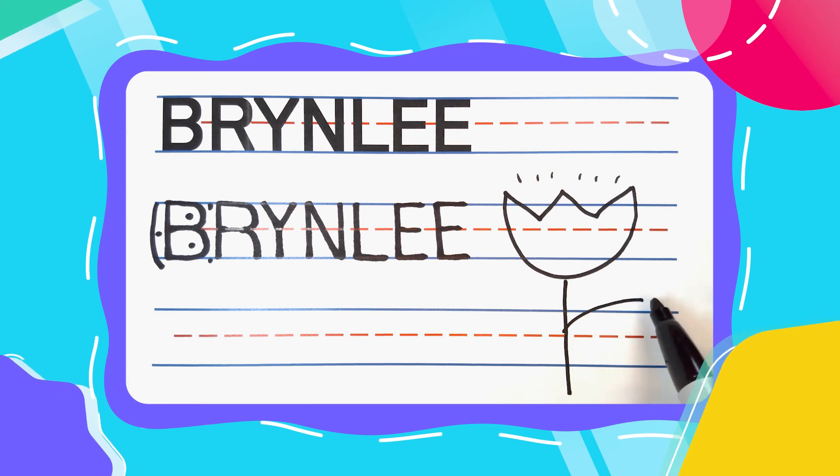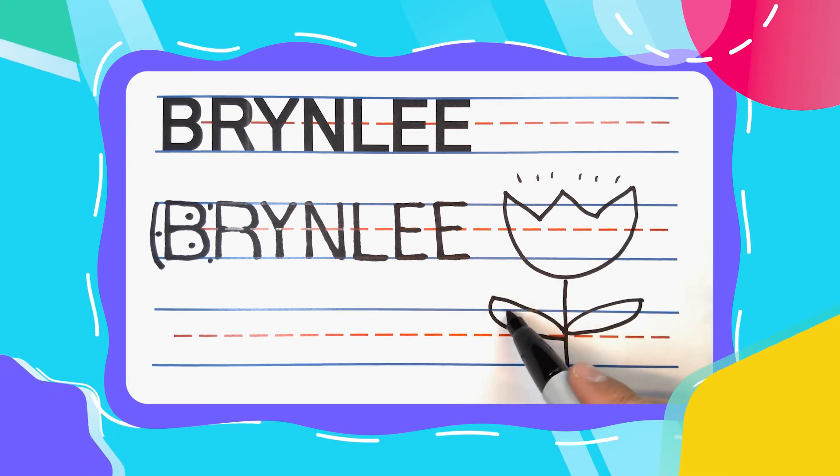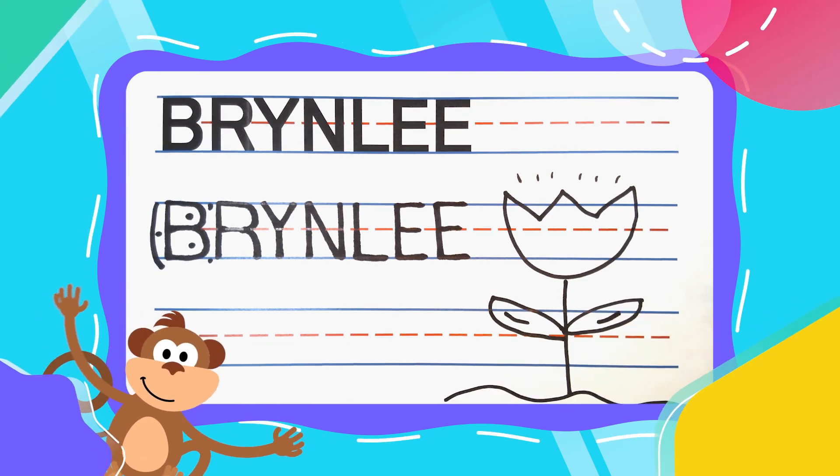And always know you can come back and subscribe. If you do, we can learn how to write all of your friends' names together. I'll see you next time.